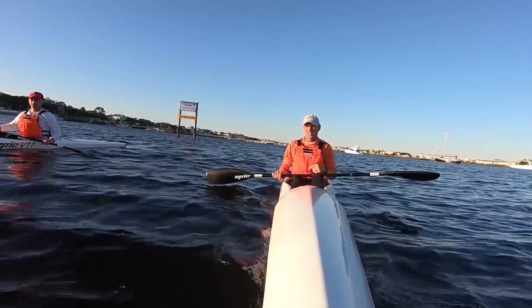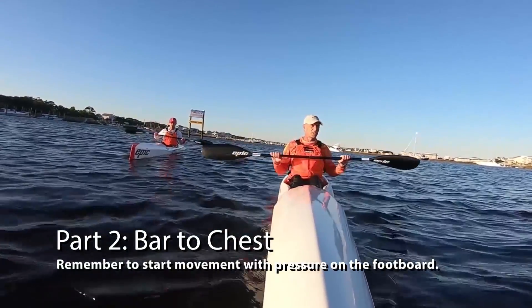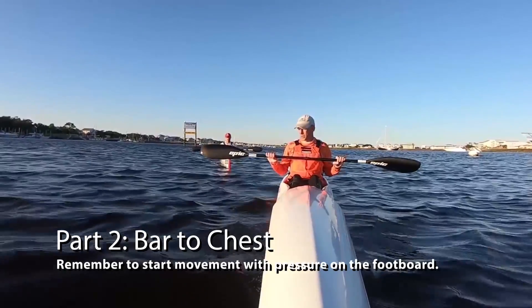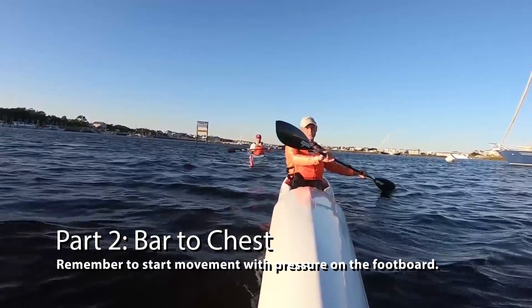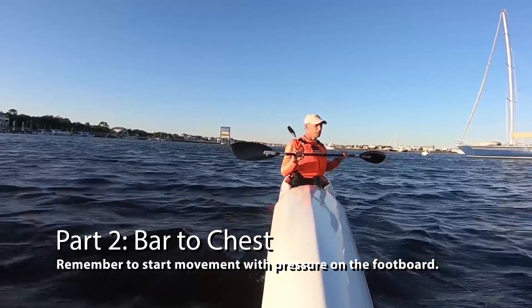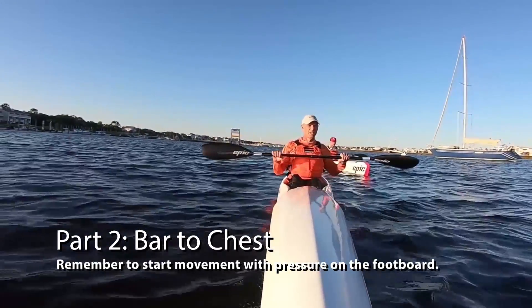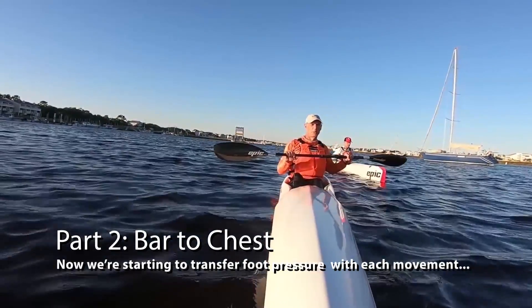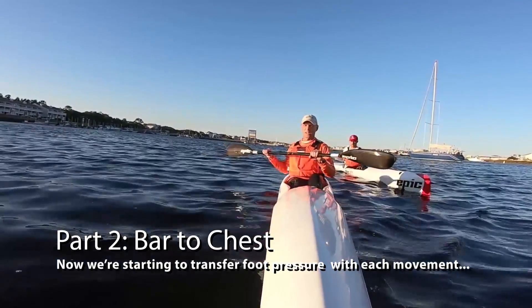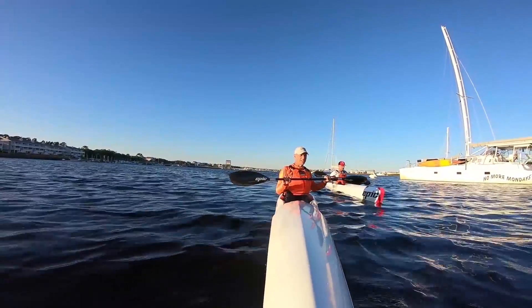The next sequence of drills to help connect with leg drive is the bar to chest drill. There are different variations — you see different instructors and coaches talking about what this drill is. The variation I like is to just get the paddle to your chest and remember that feeling we had when we planted that foot on the single side drill. Now we're not going to put the paddle in the water yet, but we're going to feel — while we rotate, not over-rotate, but as far as we can rotate that picture frame — we're going to feel that pressure on the bottom of the foot. Do that ten times. If you find this is excessively difficult, you might be in a boat that's too tippy for you.